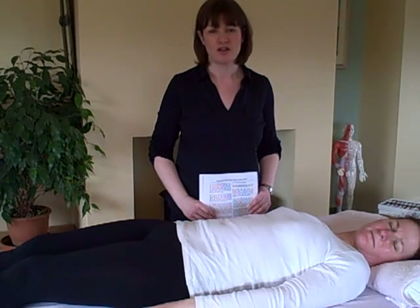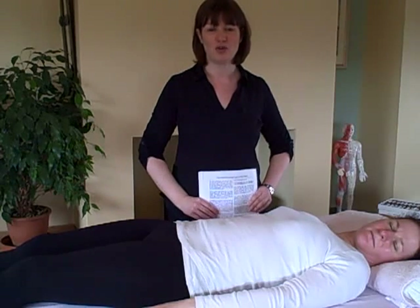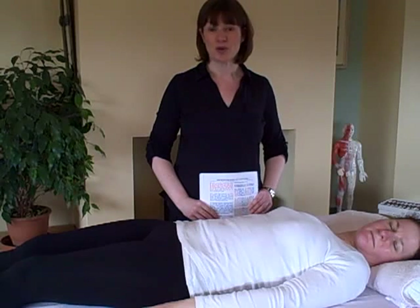Hello and welcome to another episode of KinesiOnGZone.com. My name is Siobhan and today I'm going to show you a little bit about how to help your coordination.